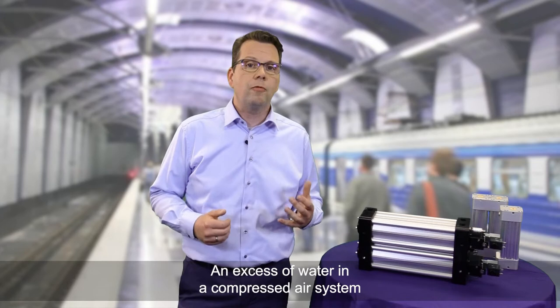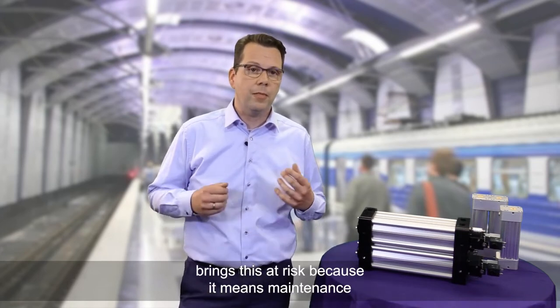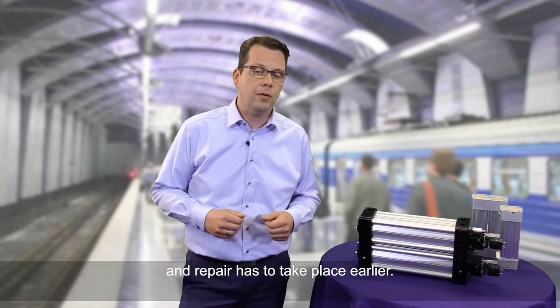An excess of water in a compressed air system puts us at risk because it means maintenance and repair has to take place earlier.